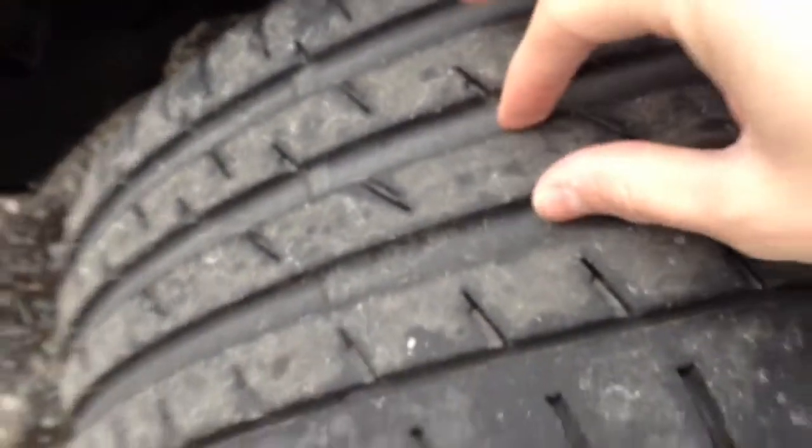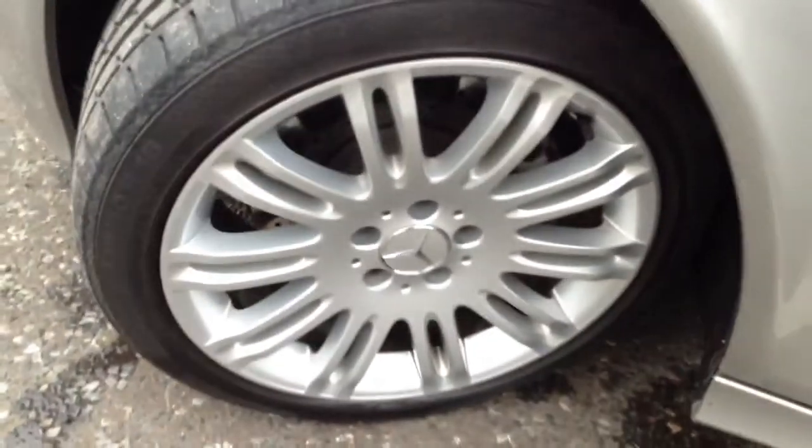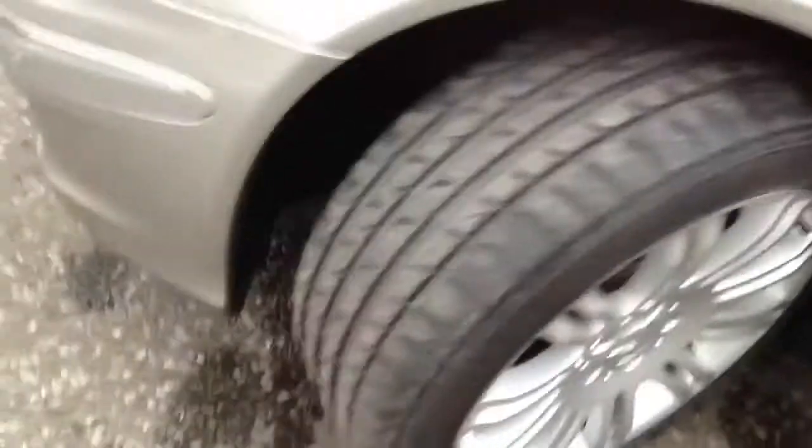The nearside front quarter panel again has just a couple of light scratches. The front tyre has a good five millimetres of tread. The nearside front alloy is in lovely clean condition — no curbing or scuffs. So just the one offside front alloy requires a refurb, that is all.